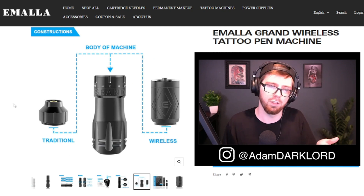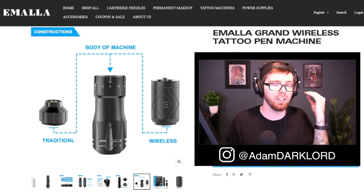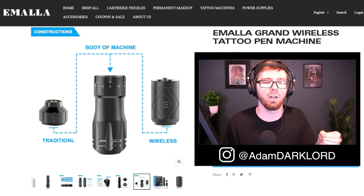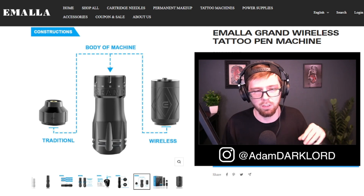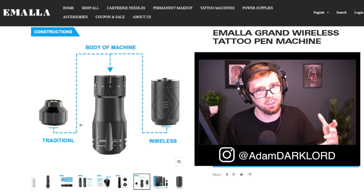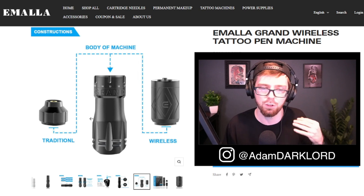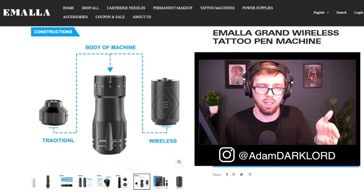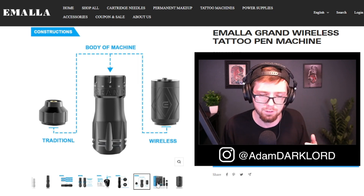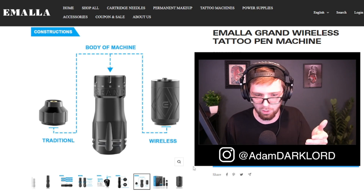You do have the RCA port, which is a nice backup option. Using an RCA port actually gives your tattoo machine more amperage than a standard battery — the machine will actually feel different running on RCA. That's why many older traditional artists prefer RCA ports. Wired you can get up to around 8 amps; wireless you get about 2 amps.